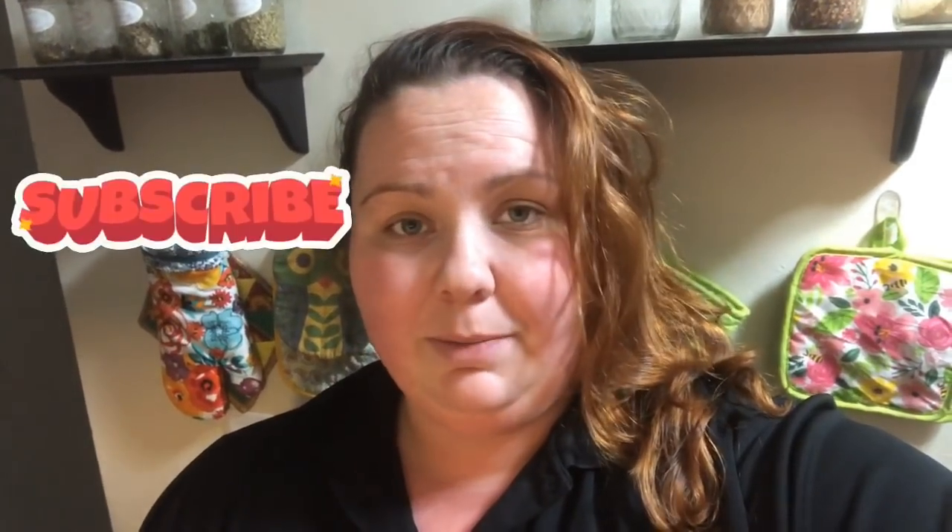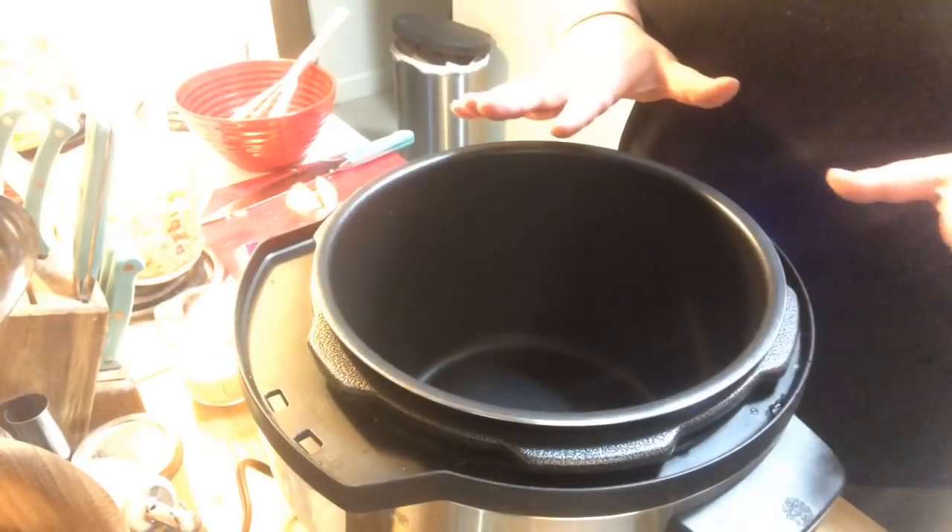Hey guys, welcome back to Von Keller Kitchen. Tonight I am making breakfast for dinner — a breakfast sausage, egg, and cheese with hash brown casserole in the pressure cooker. It's a super quick meal, about 20 minutes cook time, so let's get going. I have the pot on brown and sauté on high.